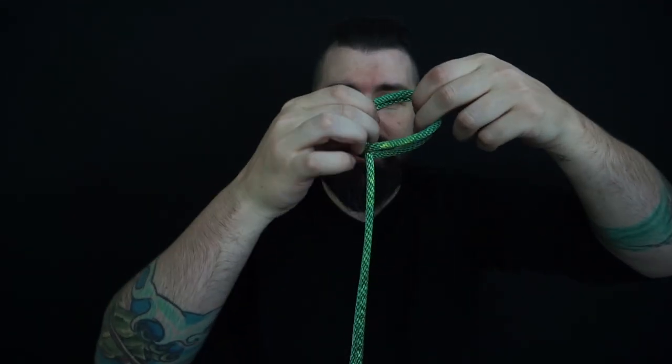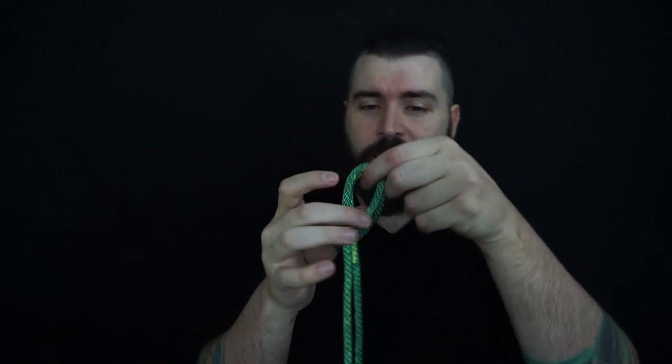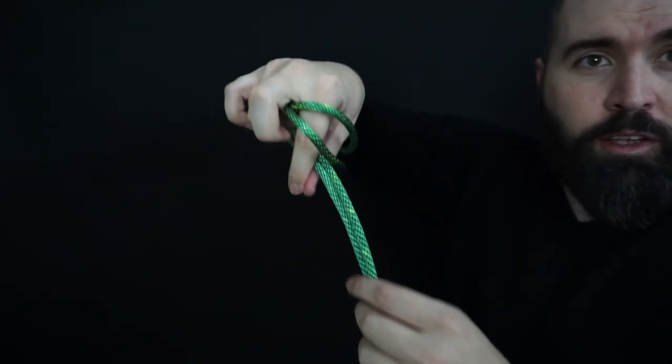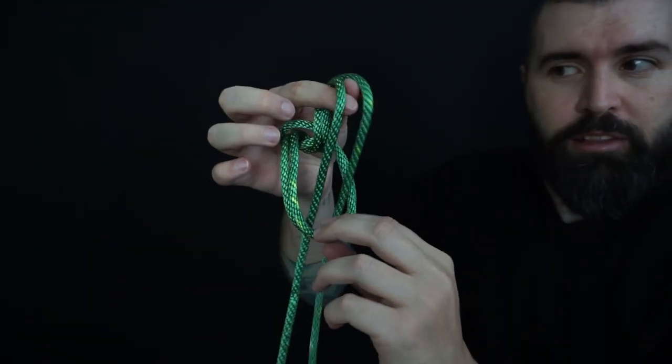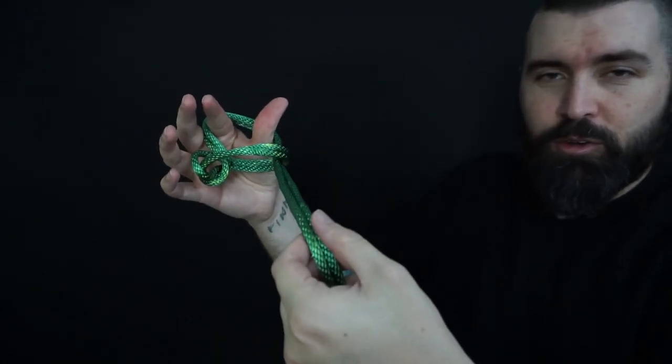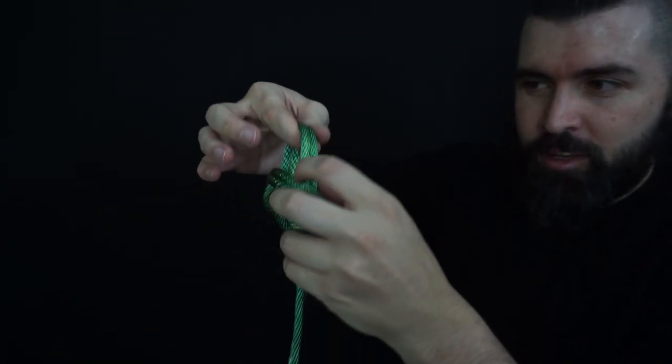So I like to grab the bite and then reach through the loopie. Then we're going to come down, wrap around the tails of the rope, grab them, and then — boop — pull that loopie, creating a nice little girth hitch. Easy peasy. Then we're going to reach into that one, grab that rope, pull through that loop. We've got a new loop — grab, go into that loop, go down, grab the tail, reach through.